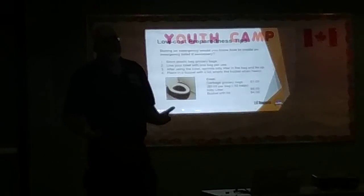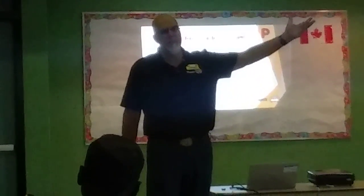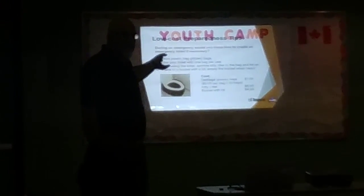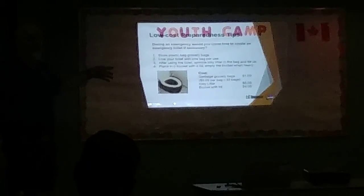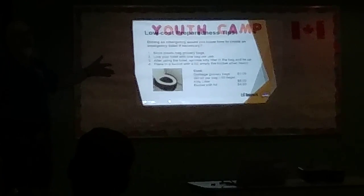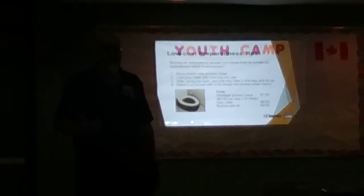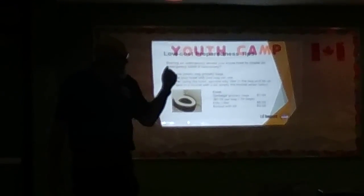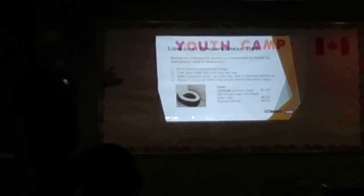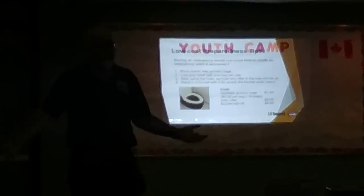How do you use a toilet if there's no water? There's no water and you live on the 10th floor — are you going to go to the coffee shop every time you need to use the bathroom? What we recommend is you buy the cheapest, thinnest garbage bags available. Line your toilet with that garbage bag and use your toilet conventionally. If you can, kitty litter costs about six dollars. Put a handful of kitty litter in the bag, pull up the bag, tie it, and put it in a bucket with a lid. You can now use your toilet.